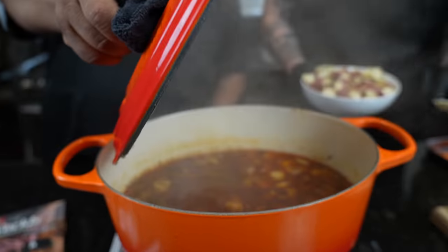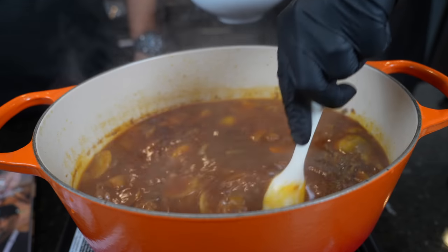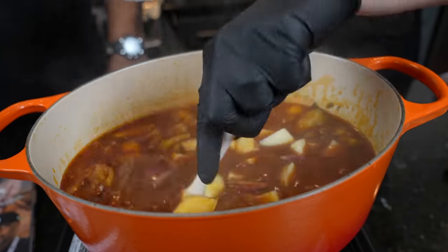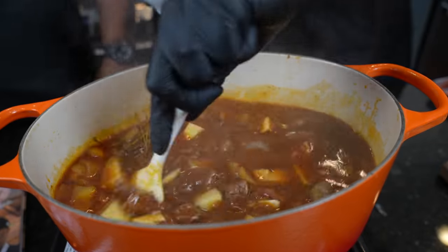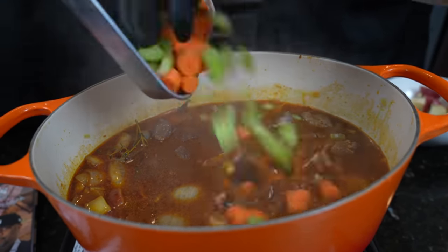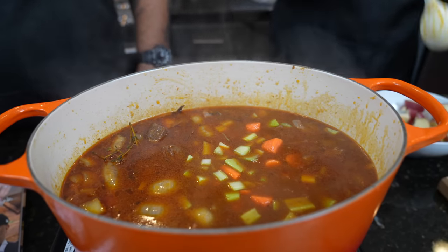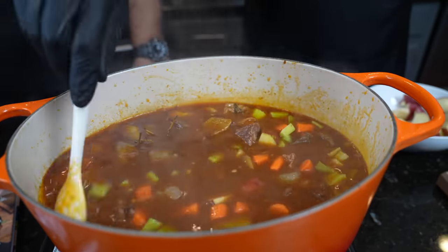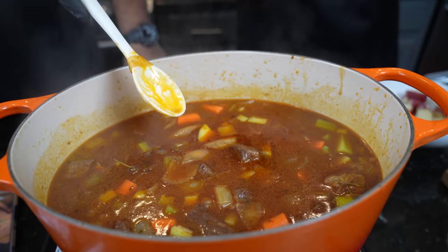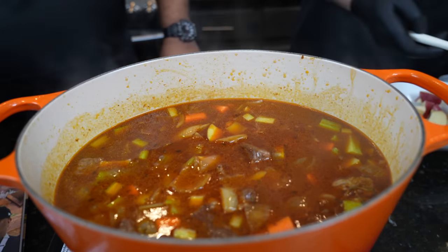We're about 30 minutes away from having the most delicious beef stew you've ever tasted. At this point the meat is just about reaching the tenderness that we want, so it's time to add in the potatoes. Stir those in — 30 minutes is all they need to get nice and tender. We're also going to add a little more veggies: some celery and some carrots, so they don't get too mushy if added too soon. My grandma always told me that carrots are good for your eyes. We can fish out the thyme sprigs — we already borrowed the flavor from those.